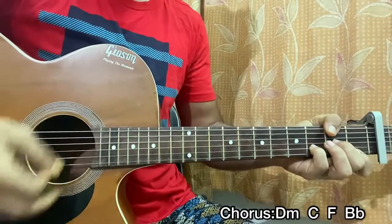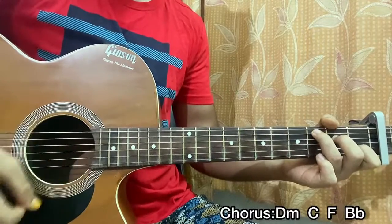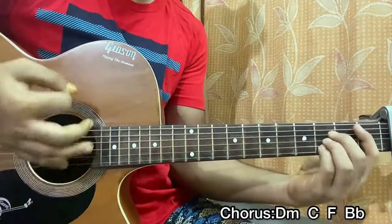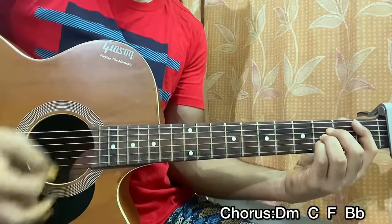So the chorus goes: D minor — down, down, up, up, down; C major — down, down, up, up, down; F major — down, down, up, up, down; B flat — down, down, up, up, down.